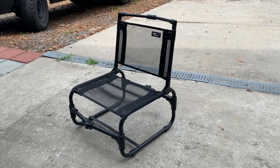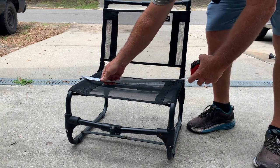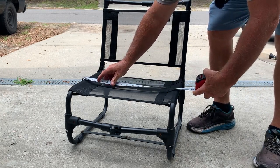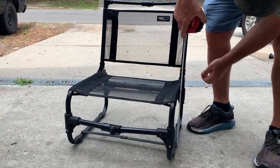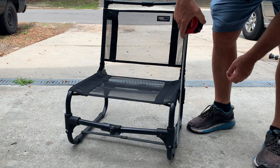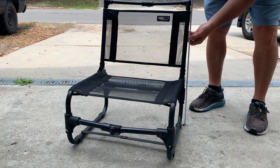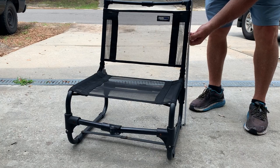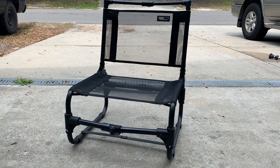Let's do some quick dimensions, because if you're interested in this chair you probably want to know what it measures. The width of the seat is 19 inches. From your seat to the ground is 11 inches, and from the top of the backrest to the ground is 25 inches. It's the perfect little chair for sitting around camp or on the beach.